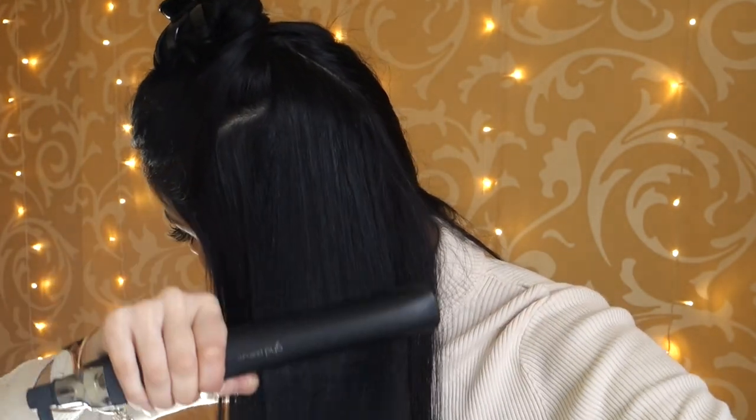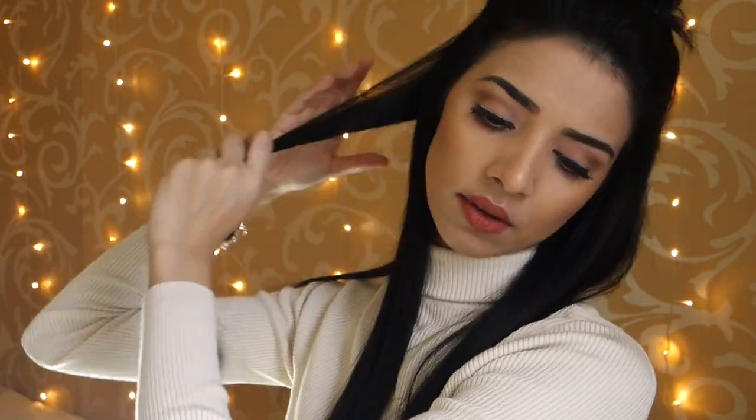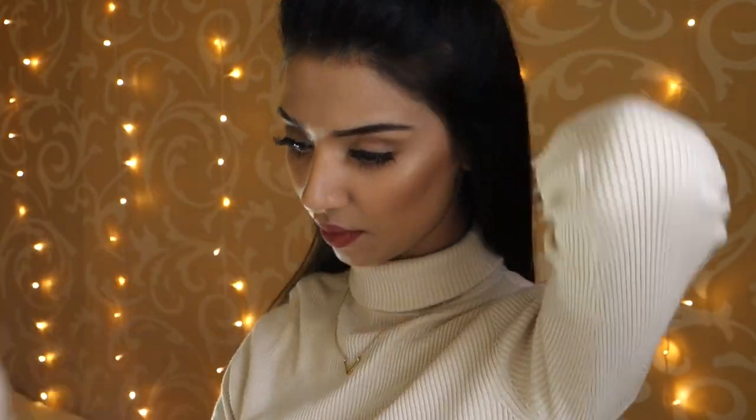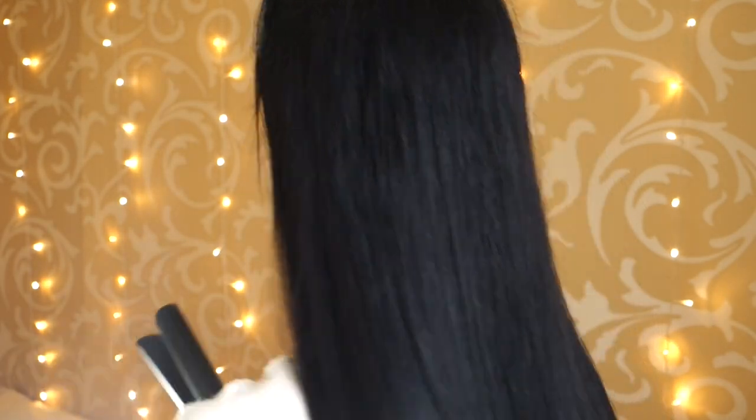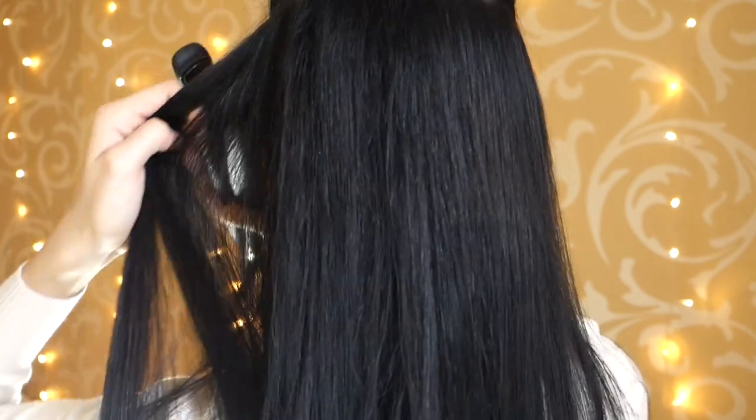I like going back in with my straightener at the top section because I don't like any kinks in my hair. Then I take that section out and do exactly the same thing — brush it through one more time, take random strands and straighten. Then I brush the hair again and straighten the top section, taking random strands to get rid of any kinks.